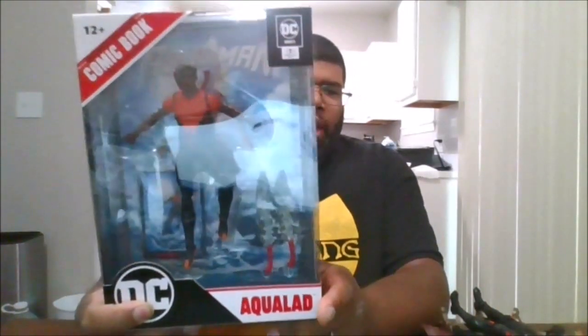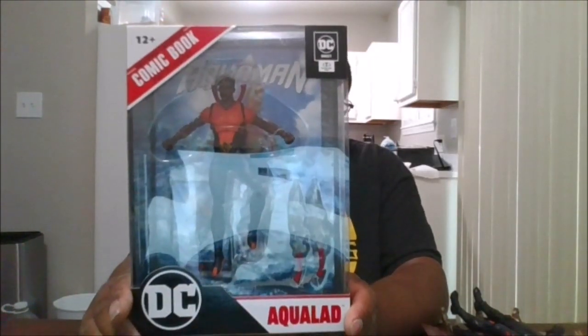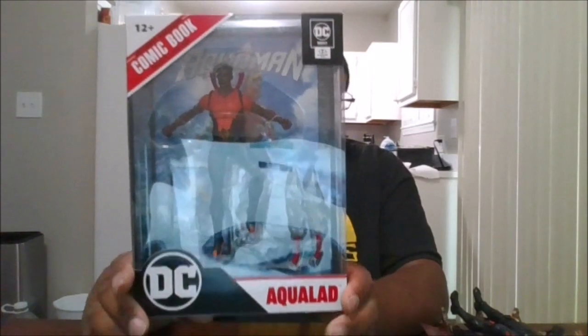Hello, this is MKFan49 with another review. Today we will be reviewing the DC Page Punchers Aqualad.